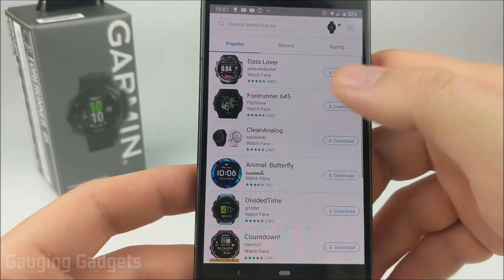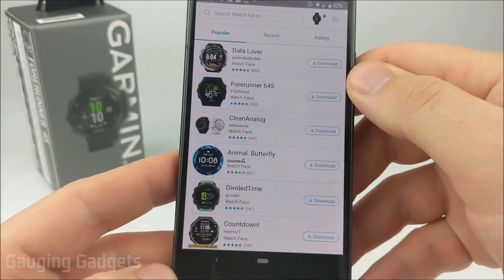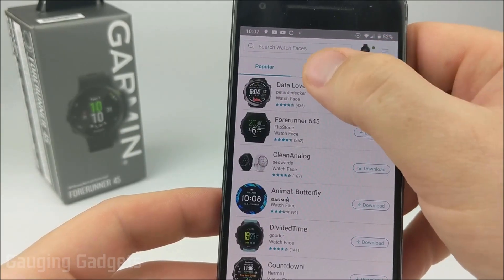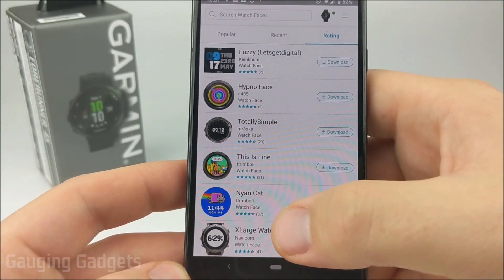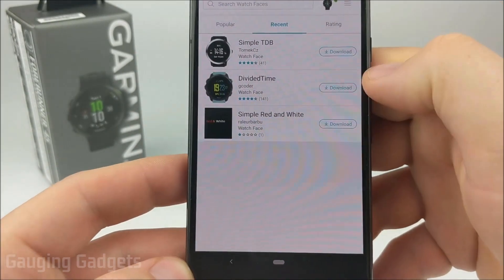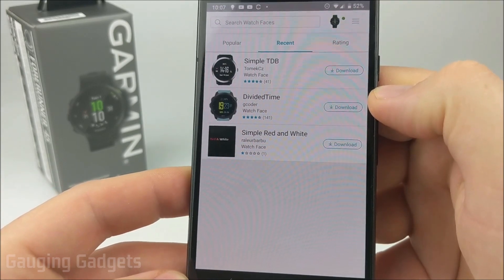This will bring up a list of the popular watch faces available for the Garmin Forerunner 45. You can also tab over to Recent and Rating, which will give you the highest rated watch faces and the most recent watch faces that have been developed for the Forerunner 45.